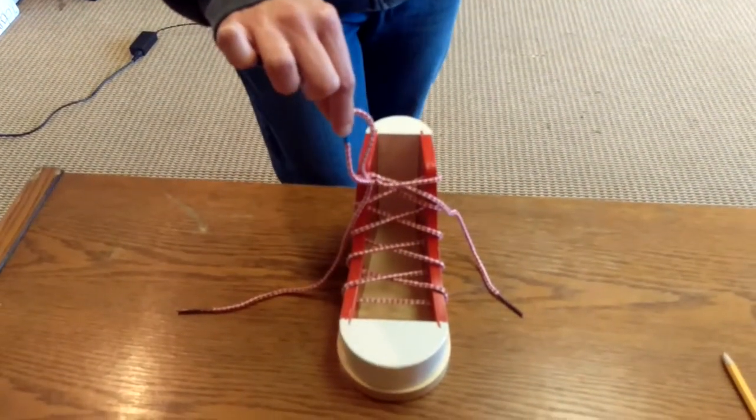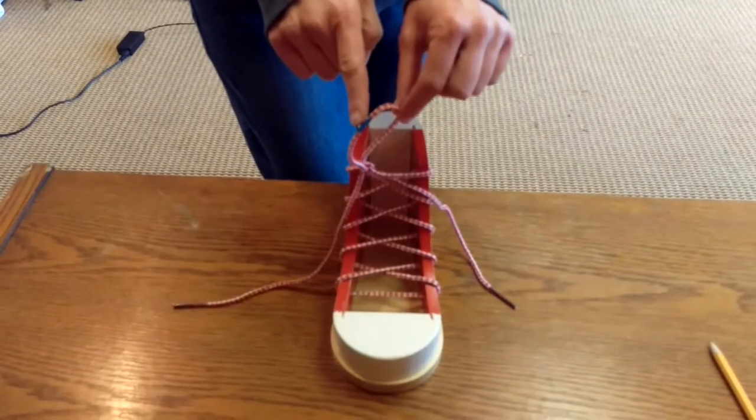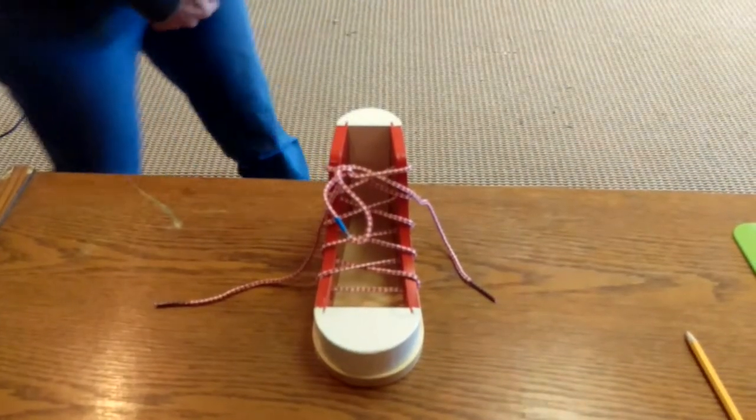Blue tape indicates the specific spot where the child needs to be focused on to make sure it pulls through, to push it through. Thank you. This completes the demonstration.